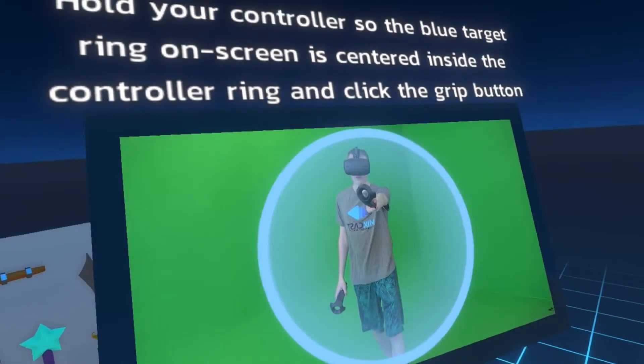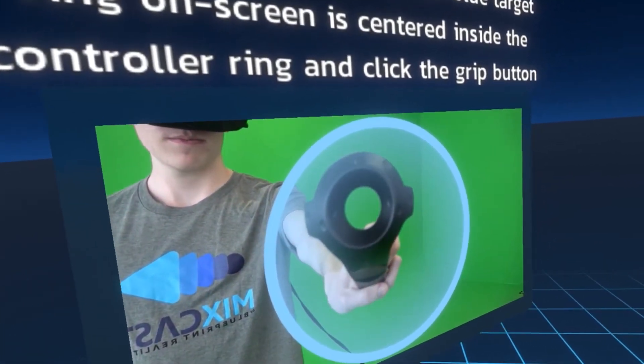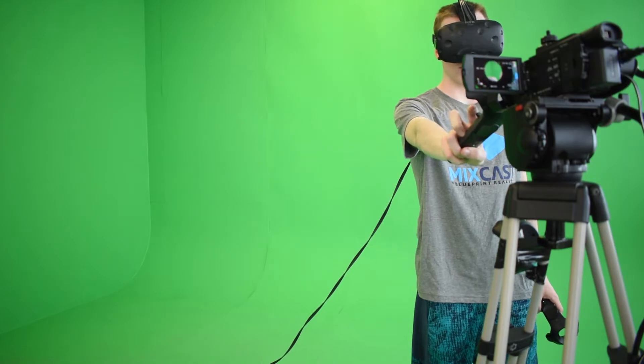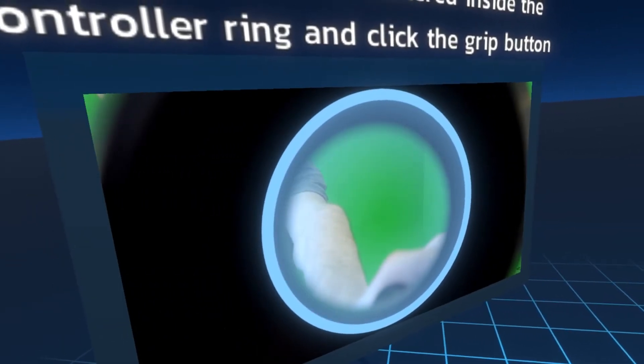Once quick setup is started, a circular target will appear in the preview window. Hold your controller against the lens of your camera to match the circle. It may be easier to take a peek outside of your headset to get the closest alignment. When the controller is aligned with the lens, press the side grip button.